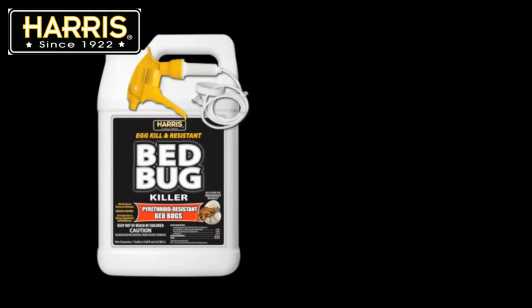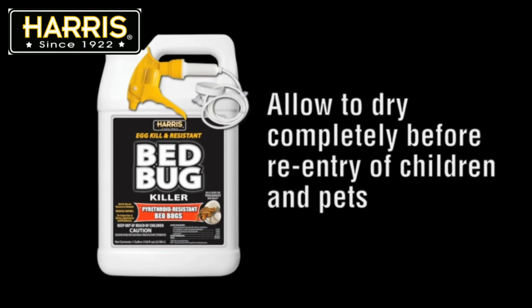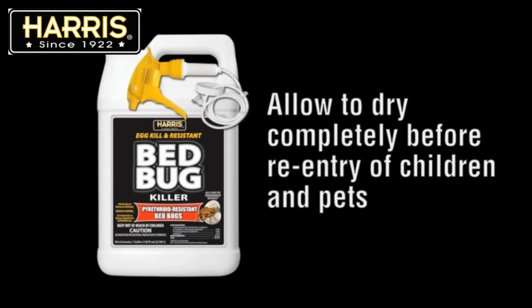The third most common question is whether this product can be used in homes with children and pets. The answer is yes, but you must allow the spray to dry 100% before allowing children, pets, or other people to re-enter the area.